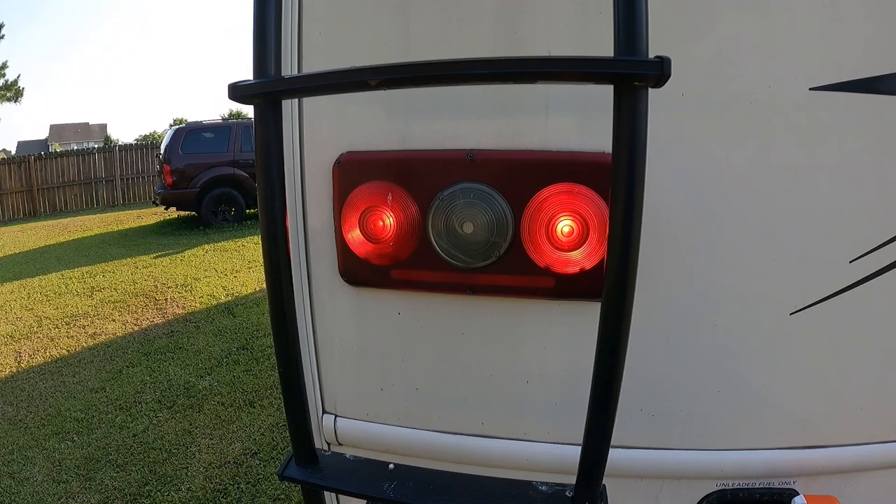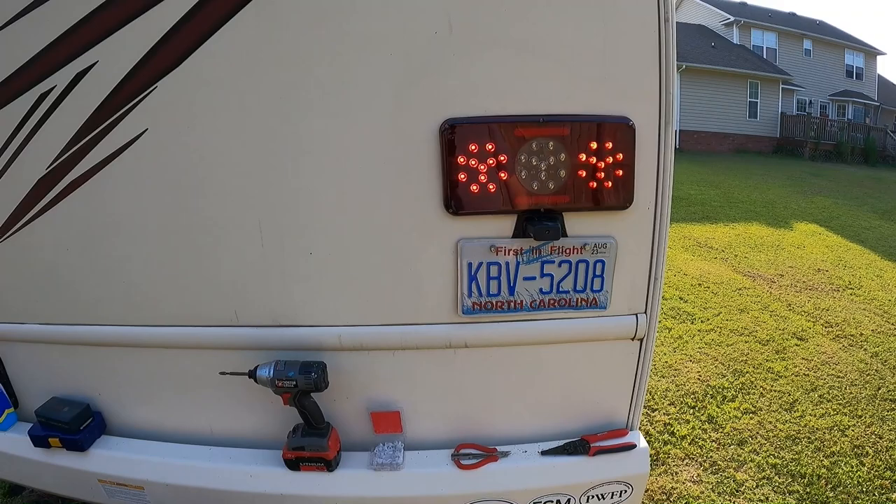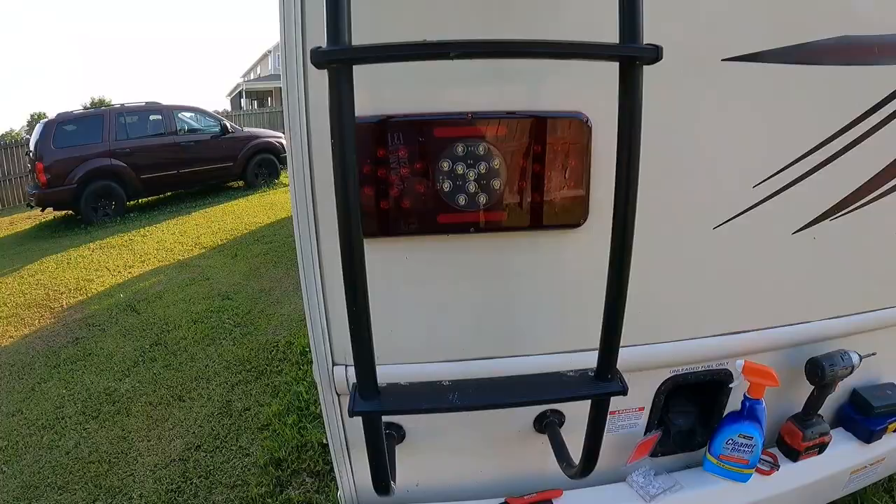Here is the old incandescent with the hazards on — this is what the old incandescents look like. And now the new LEDs, which just pop from the back — they look great and they're definitely brighter. There's a huge difference. I'll go ahead and do the other side and then wrap this project up.